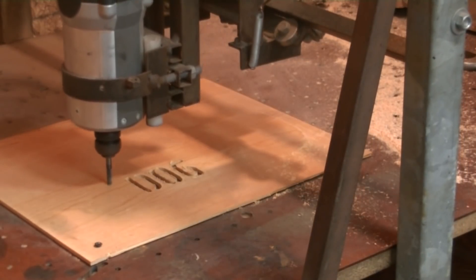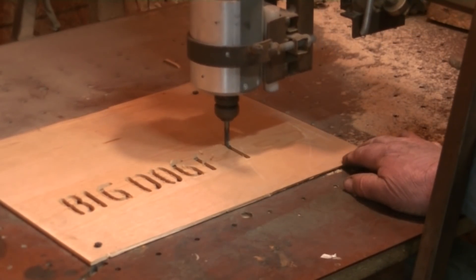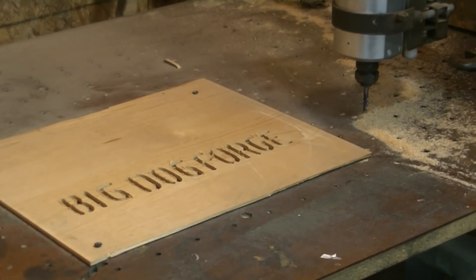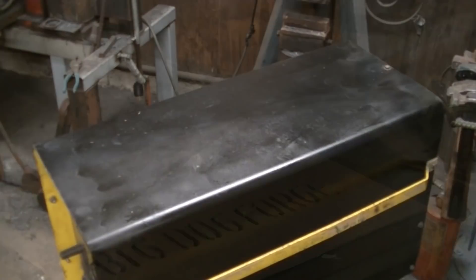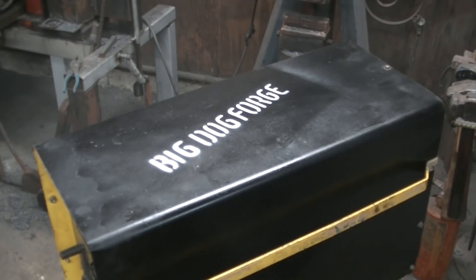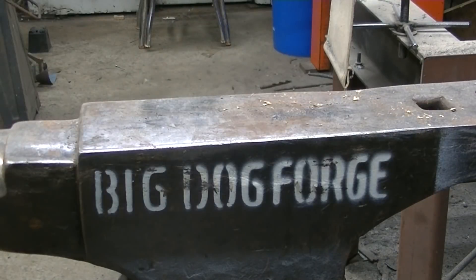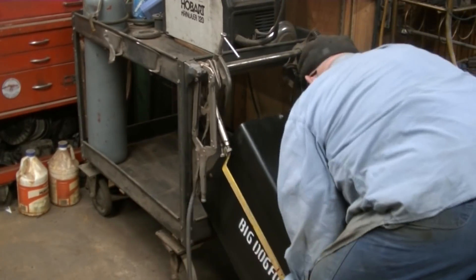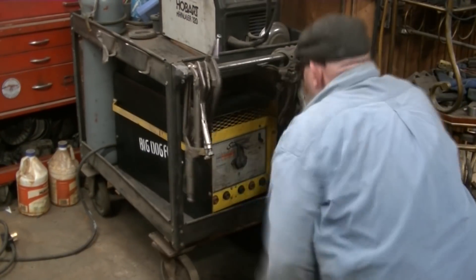I had a little bit of a problem with some folks borrowing my footage from my YouTube channel without asking. So I've decided to make this stencil and we're going to start putting it on things in the shop so you see it in the background - it'll kind of watermark the videos. That's why we did this thing in black and we're going to use a little bit of white paint so it'll stand out. We ran around the shop and put it on just about everything.